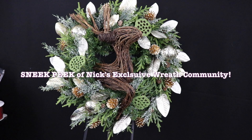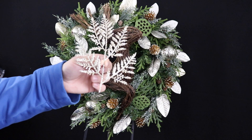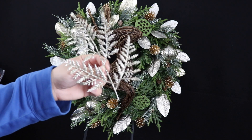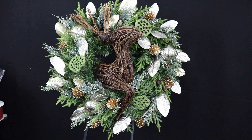The final thing we'll be adding to this wreath are these champagne-colored fern picks. These came from Hobby Lobby — they have all sorts of colors. All I did is break each pick in half, and I'll begin placing some of these now.